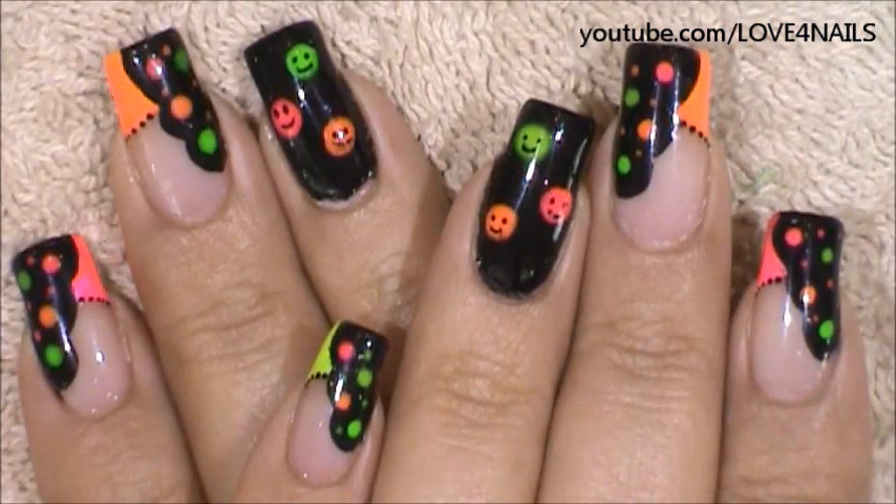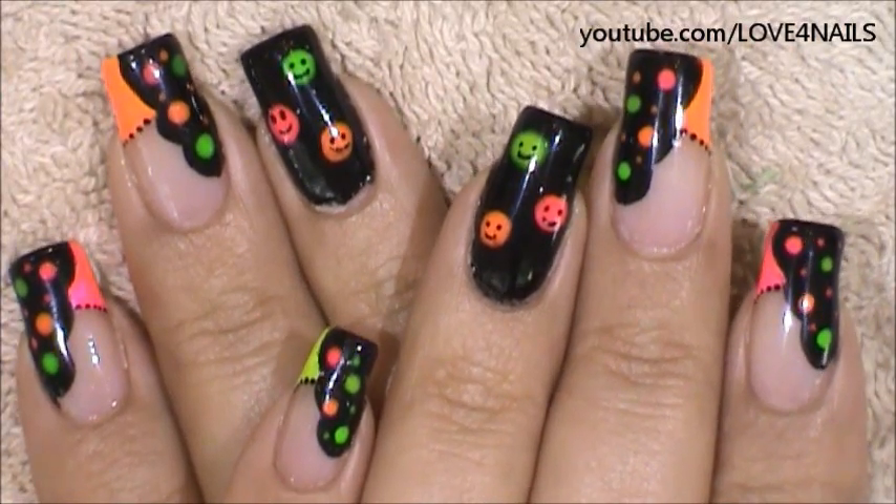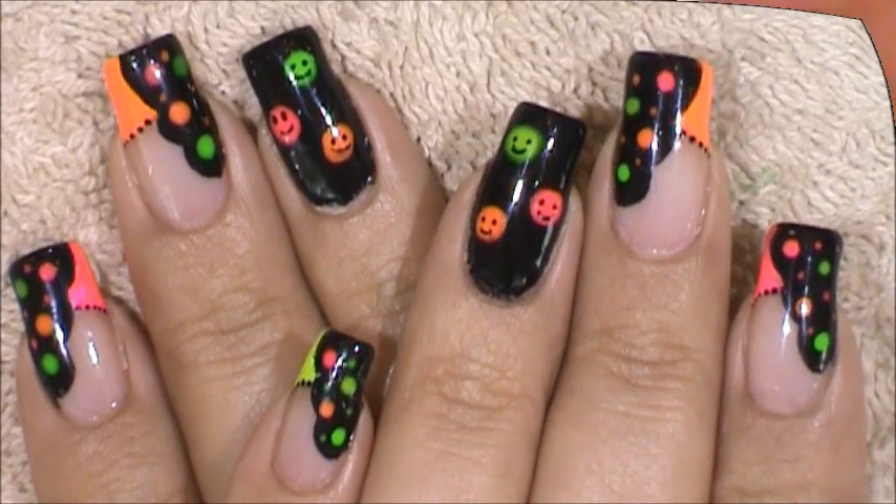Just apply top coat to your nail art design and your manicure is complete. I hope you guys enjoyed this nail art design tutorial and try it out using your favorite colors. Be safe and I'll see you next time. Bye.